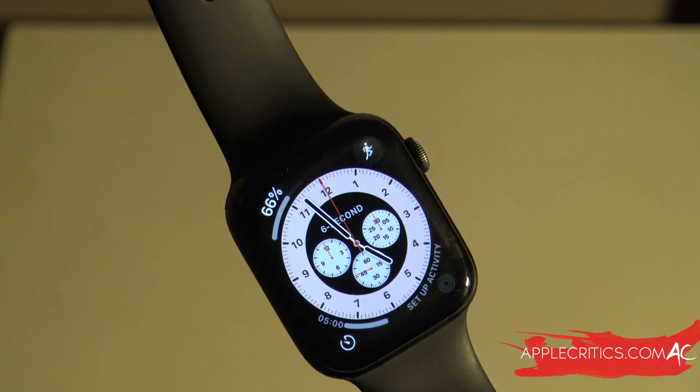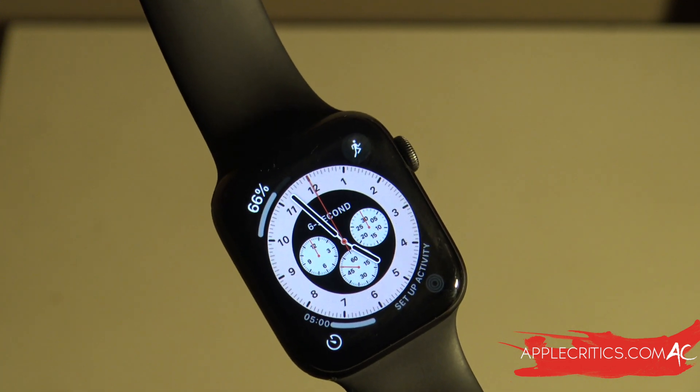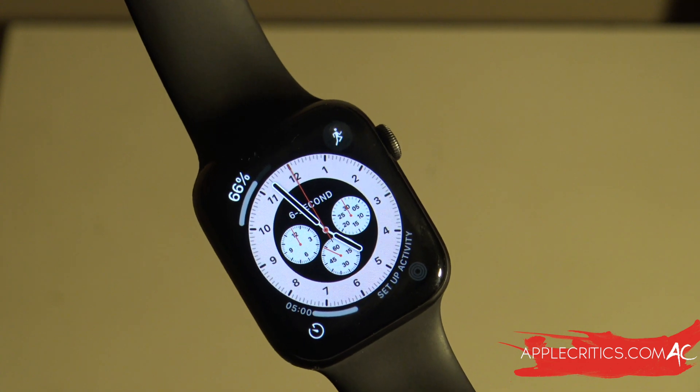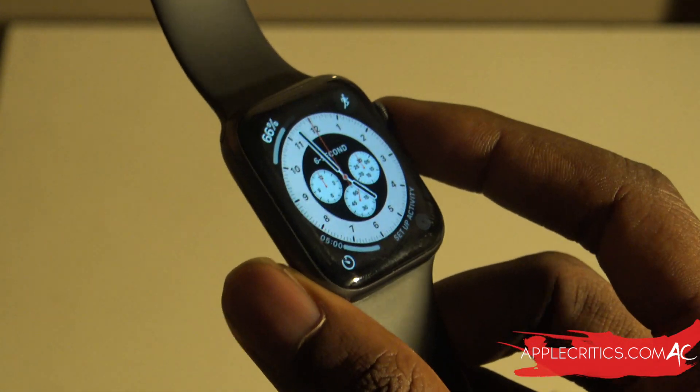WatchOS 7 is home to a lot of great new features including sleep tracking, a lot of new watch faces, and some other hidden features. I've used it for about a week now and I've basically formed a solid opinion on it.